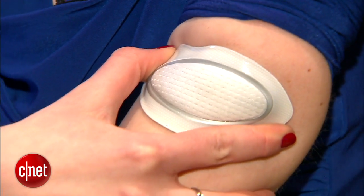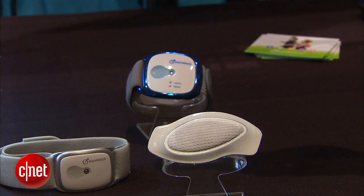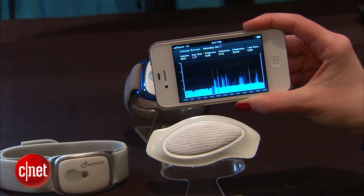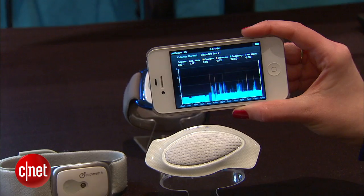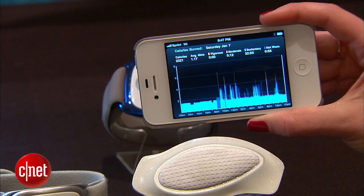Now it comes in a patch that can stick to you and monitor your data for seven days. You can wear it for seven days straight, even in the shower. This thing will collect all the same kind of data that their wearable armbands collect, except this is disposable.